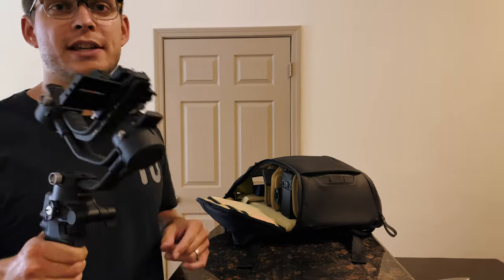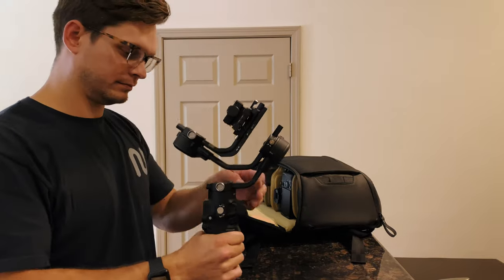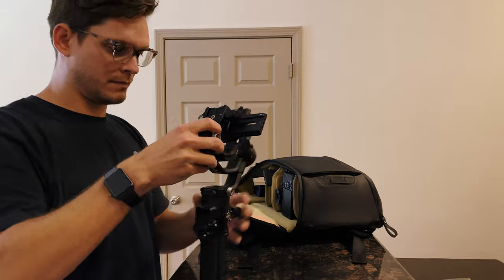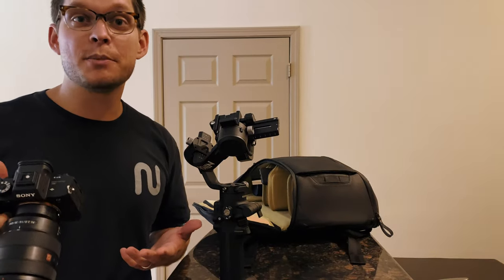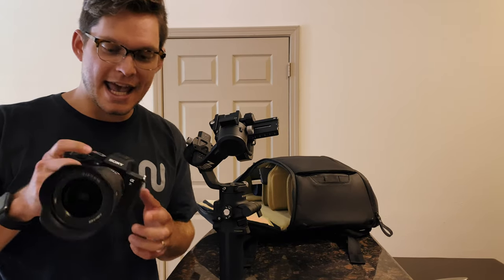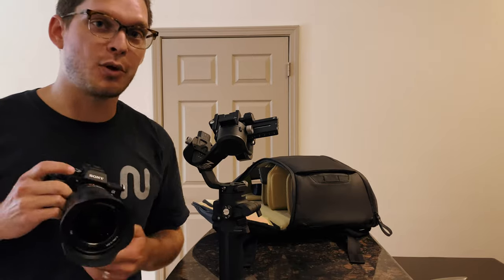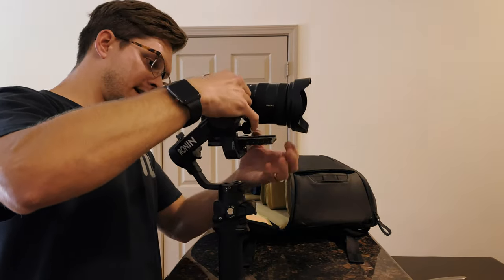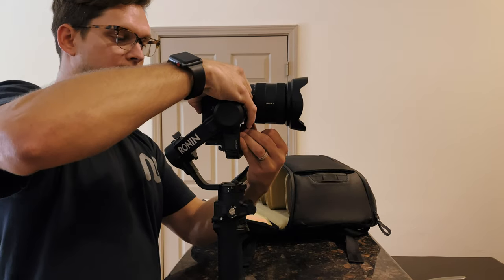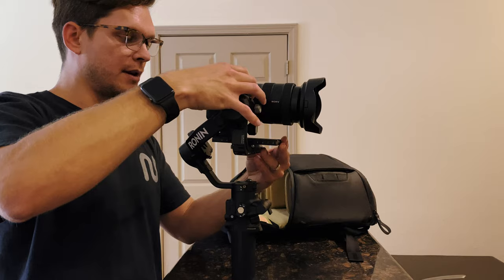Today I'm using the Ronin SC2 — love this gimbal. The camera I'm using is a Sony A7S III, and this is the G Master 16-35mm f/2.8. I have a quick release plate on here, so I'm able to just throw my gimbal on and tighten it down. To balance this out — we're front heavy, so we can bring it back.